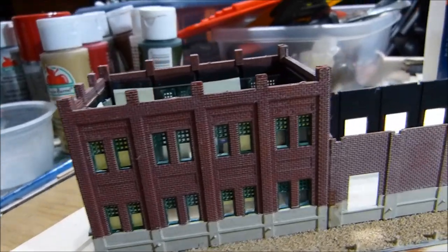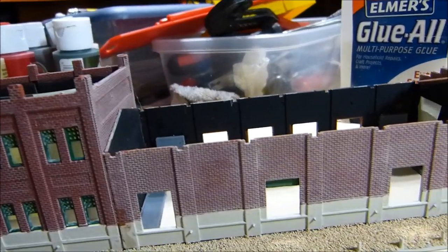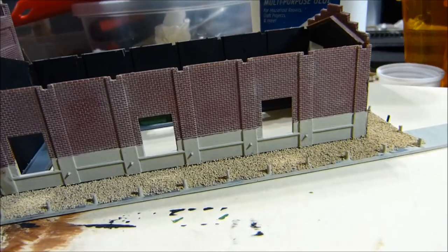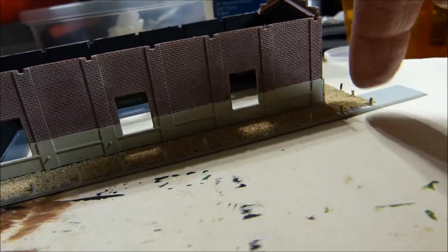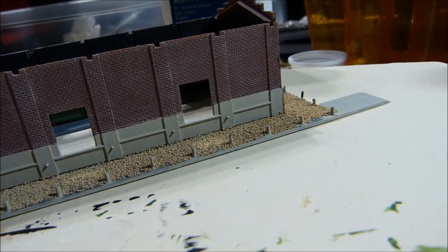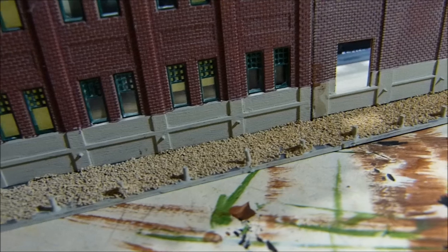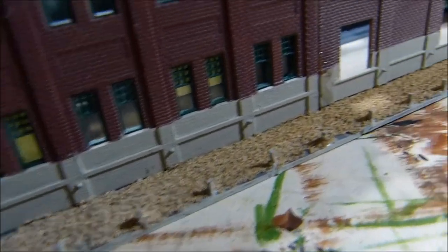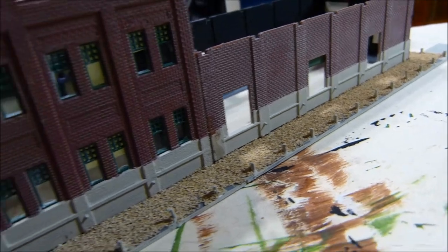I glued the walls together and glued them to the foundation. Then I put some white glue on the plastic there. I wanted to put some gravel underneath the loading dock, because if I get that loading dock on there, I won't be able to finish it underneath there. So that's what I did.